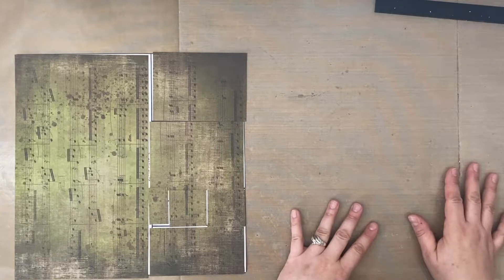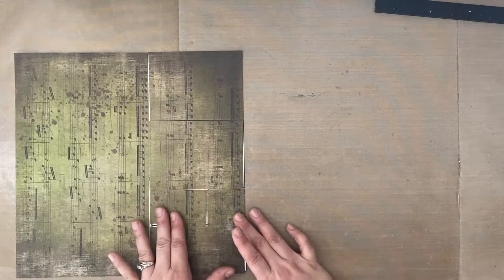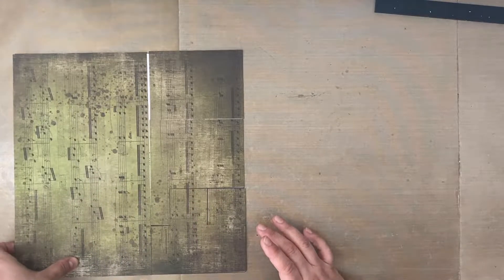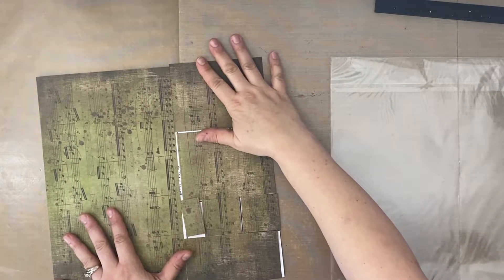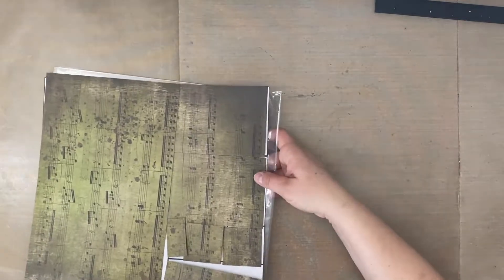You can leave the pieces as they are or start to assemble as you go. This time let's just cut everything first before assembling. I'm going to put those pieces to the side and reach for the next paper. While I'm on the subject — if you have the sleeves your paper comes in, it's a great way to keep your template pieces organized while mid-project. Label one for each letter. Now let's go to template K.